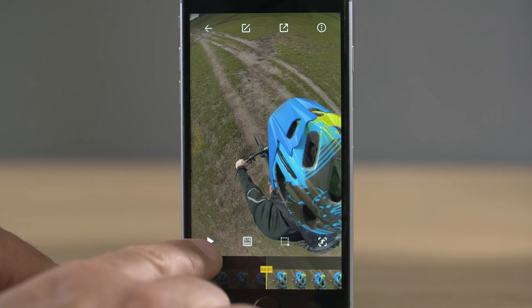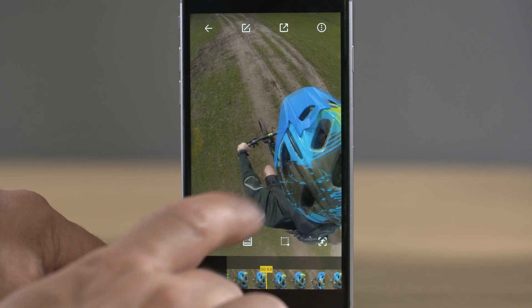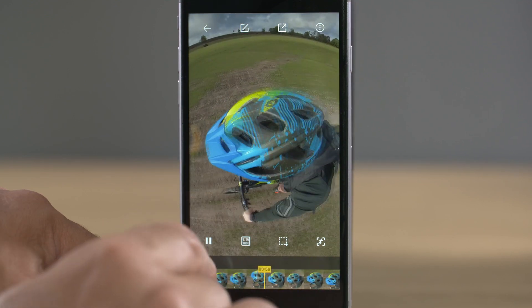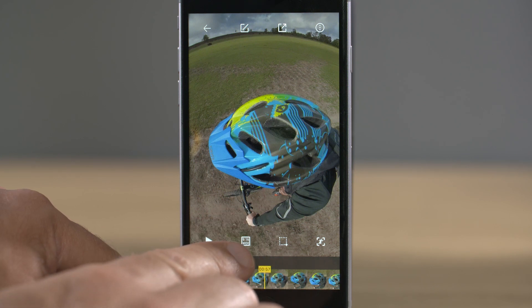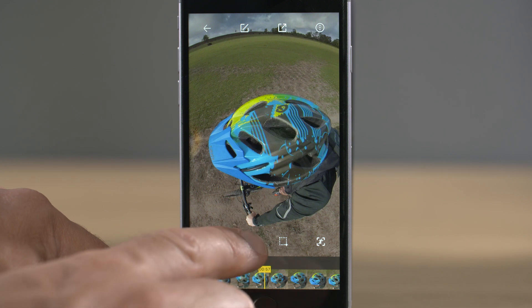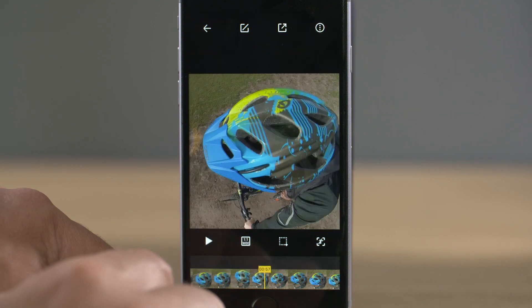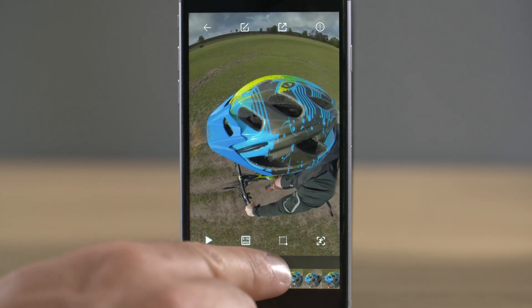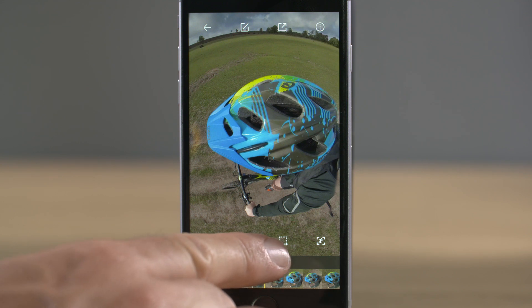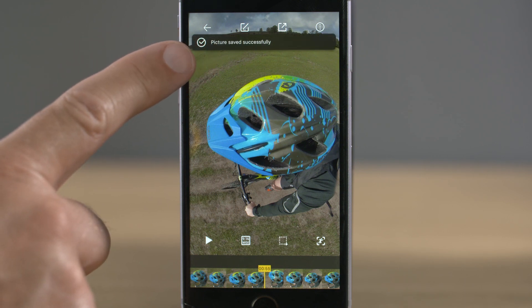Now that we've trimmed our clip and clicked the tick icon, we can explore the icons on the original screen. The first is the familiar triangular play button — you play and pause the clip from here. Next is the aspect ratio icon, where you can adjust the size of your shot and switch between 9:16, 16:9, 1:1, 2:3, 5:1, etc., depending on what you're using your video for. The dotted square icon will take a snapshot of whatever you have on screen at that moment and save it to your camera roll — click it, the screen will flash, and at the top it will say 'picture saved successfully.'